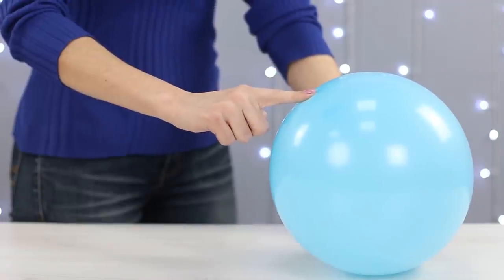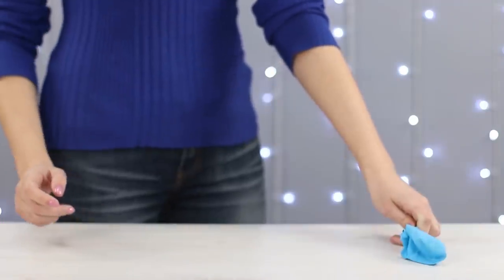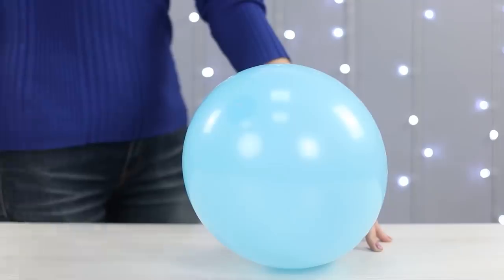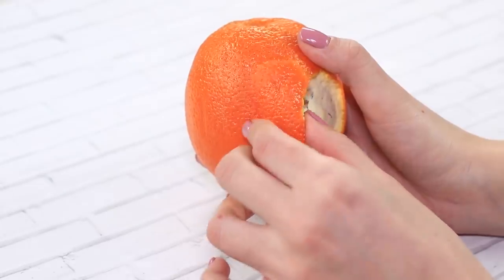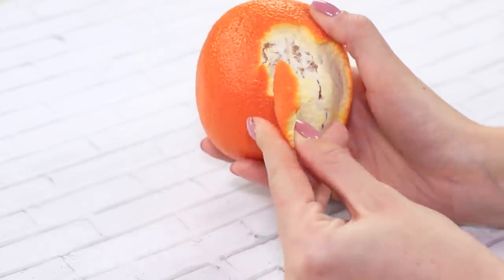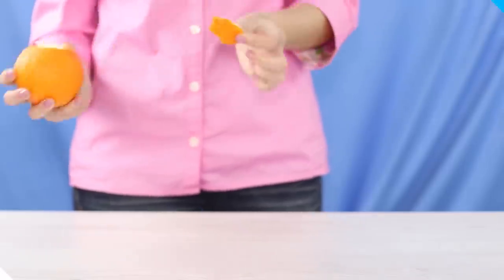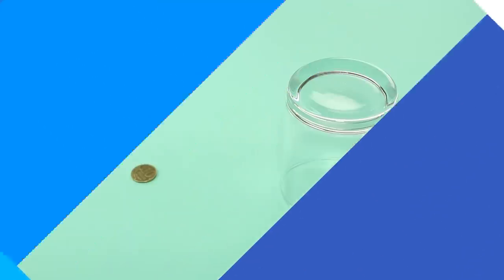Here's another simple trick: pop balloons with a single touch. All you need is an orange peel. Rub it onto your finger and go on to impress your friends. The orange peel contains a substance that can dissolve rubber in seconds. That's why the balloons immediately pop!